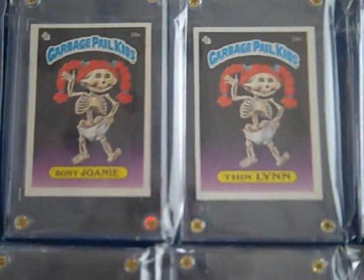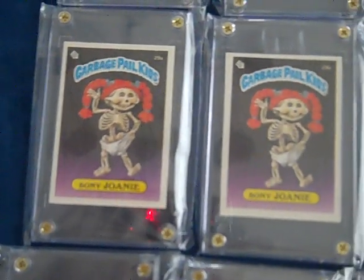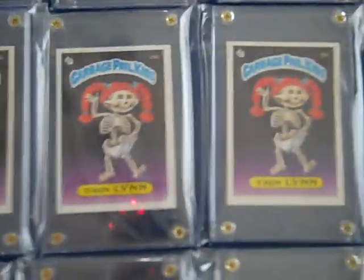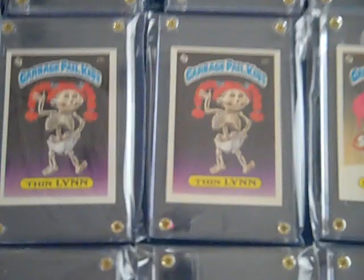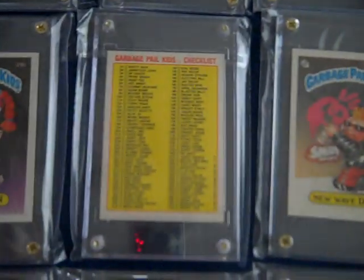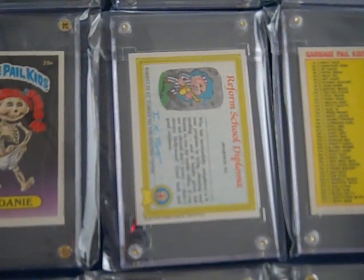This set has all the variations. There are four of the Skeleton Lady, two Boney Joanies, two Thin Lens. If you flip them over, there's one of the variations — Checklist — and there's the other variation — Award Back.